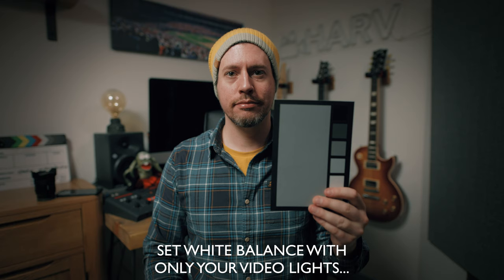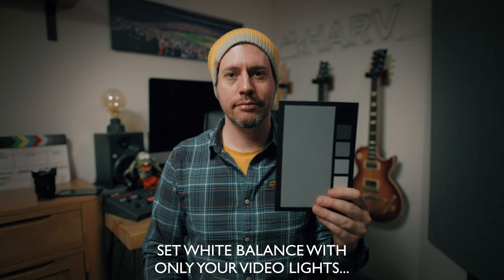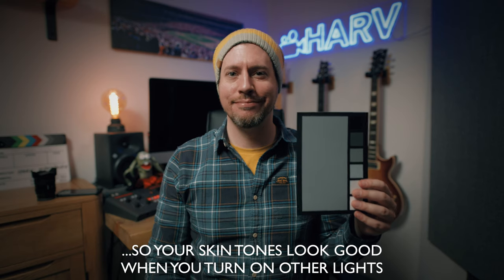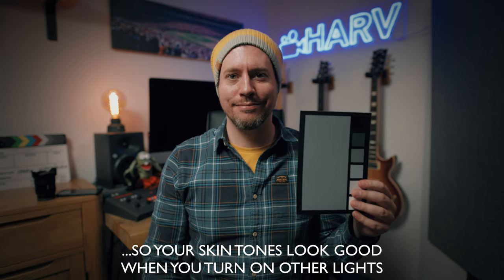I'd also add that if you have different colored lights in your scene — say a practical lamp that's tungsten temperature, or maybe an LED light behind you — that could easily mess with your white balance settings in your camera. It's going to see lots of different color light and get confused. So the key is to turn off all the other lights, have just your main key light on, then set a custom white balance or set it manually in your camera.